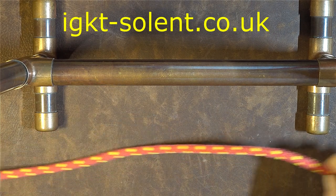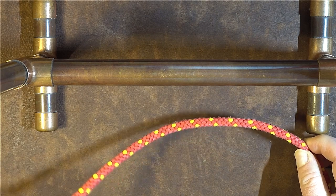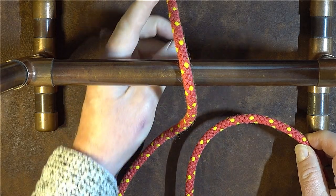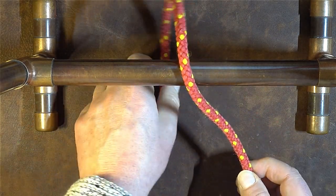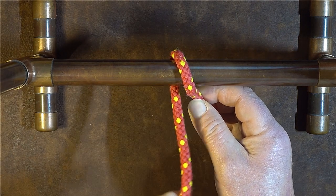I'm going to take enough through to tie this knot — it is fairly cord hungry. The first thing we do is pass the working end over and bring it round underneath the object to which we're tying this to, taking enough through to tie the knot.